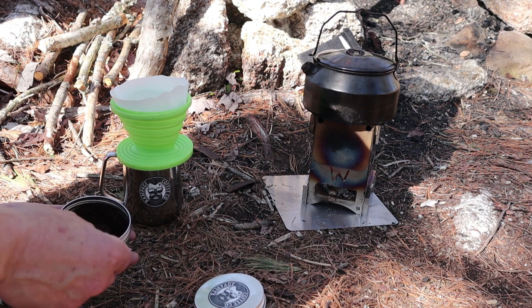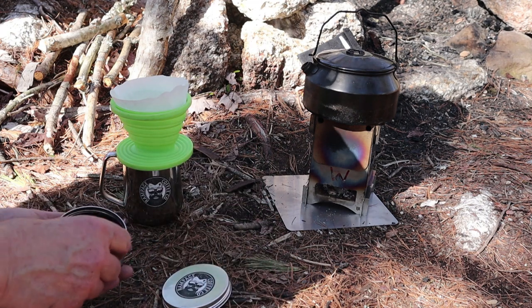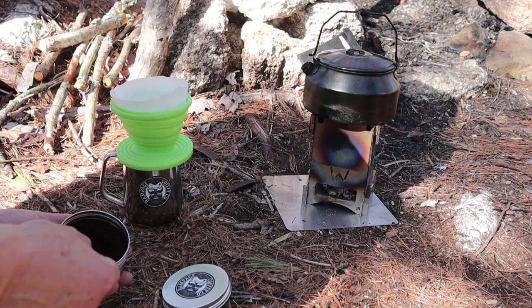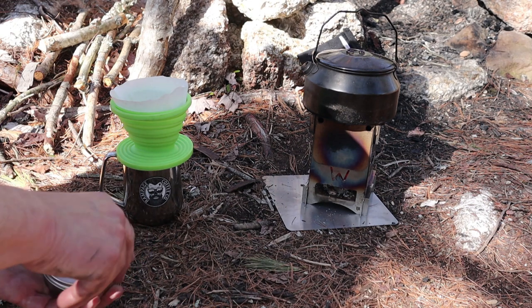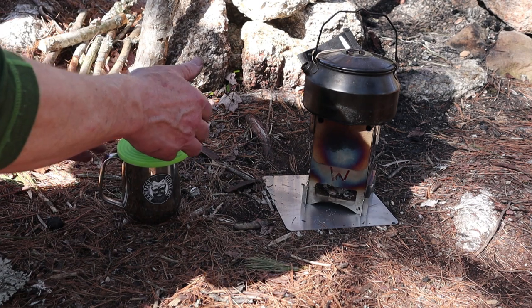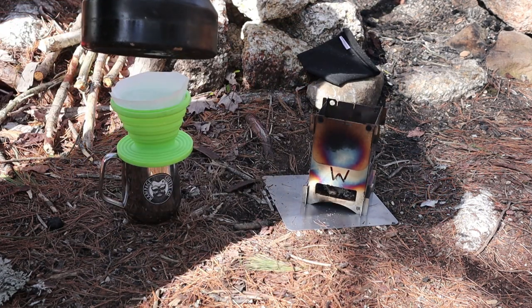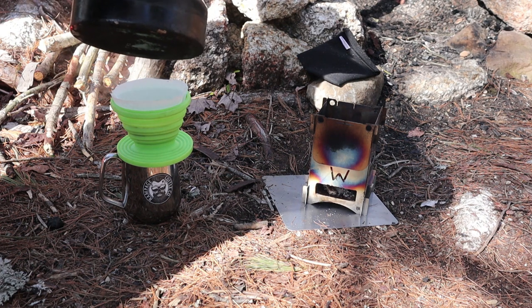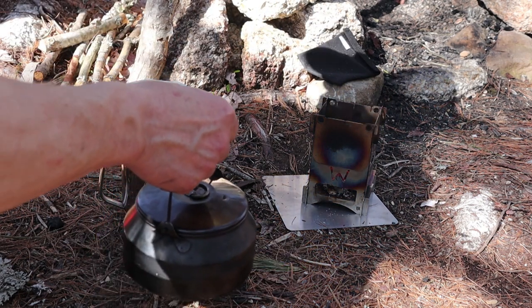I'm going to make my coffee — Rampage coffee, gotta love it, it never fails to impress me. Just a simple pour over device. Three scoops of coffee should do me quite well. Take the kettle off — that's going to be a little bit hot. The whole trick with making a pour over is you just start slowly and give it a chance for the grounds to absorb.